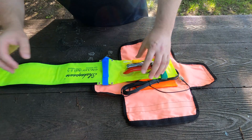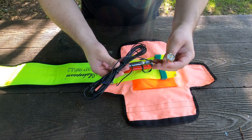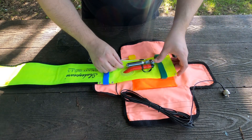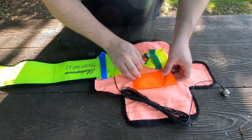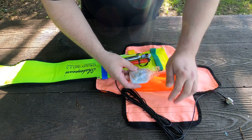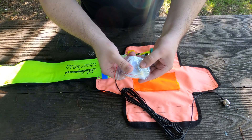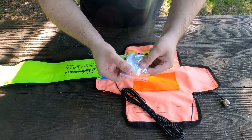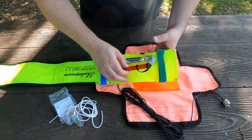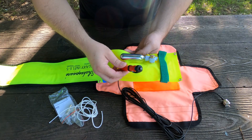Here we have six meters of RG174 with a PL259 connector on it, which is quite good. We also have a little bag of tricks — inside the bag we have an SMA to SO239 connector. We also have some cord here, which is quite useful if we want to tie it up to a tree.